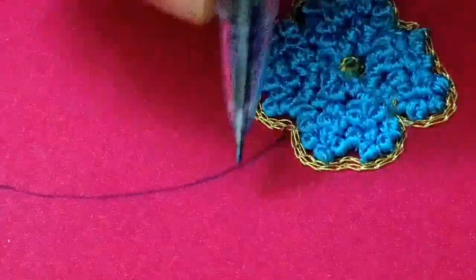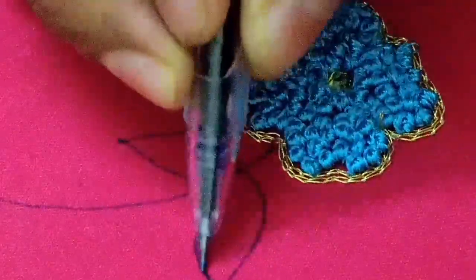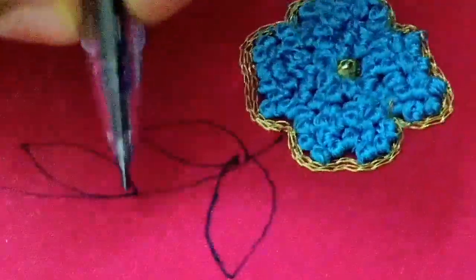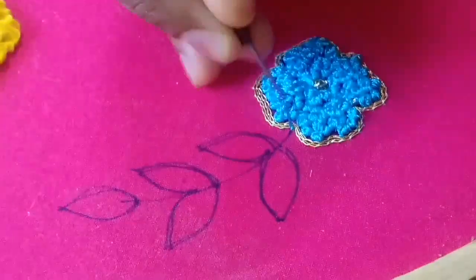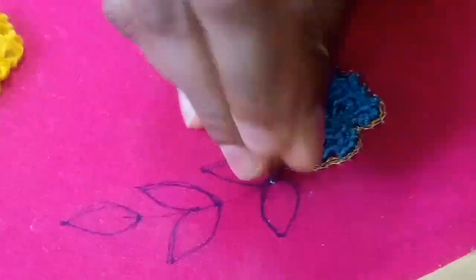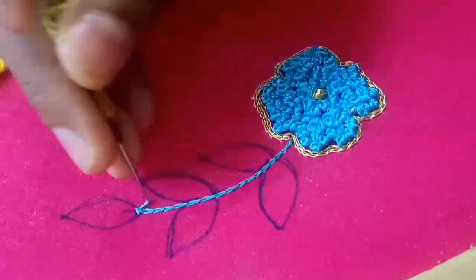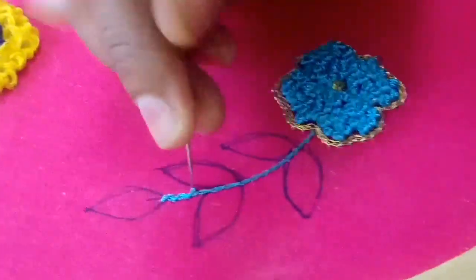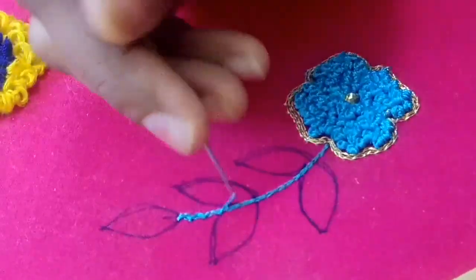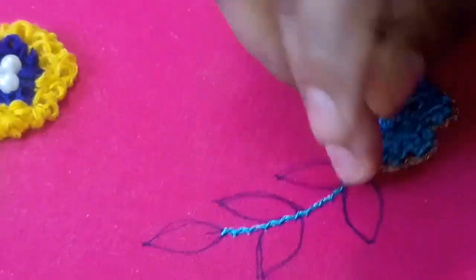Put it on and put it on the chain stitch — chain stitch, zigzag, the embossed outline.